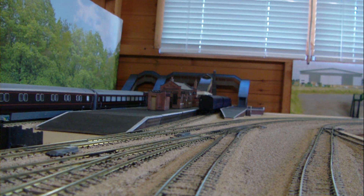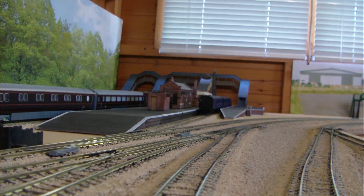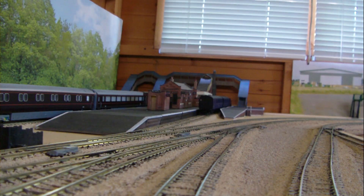Hey everybody, welcome back to the shed. Just thought I'd show you this, which you may have seen in my live stream. This is a Dutch koploper — it's something like 'head and neck' or something like that. What used to happen when they put these trains into multiples is they would open up the doors at the front of the nose, and you'd be able to go from one train — one half-train — to another. So it was known as the koploper in Dutch speak.